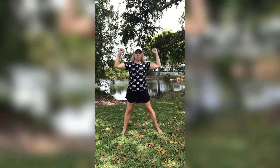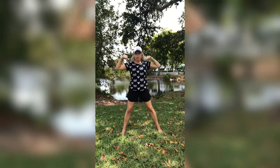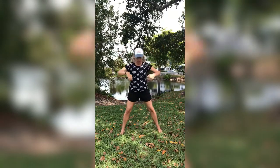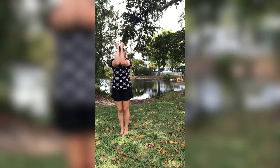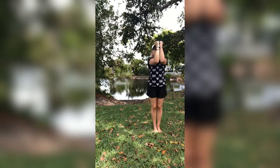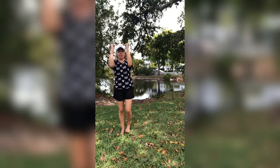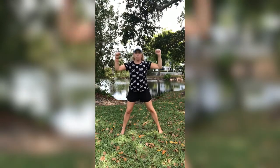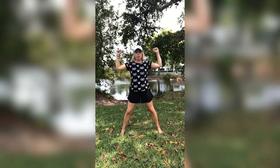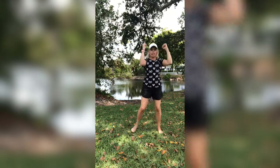Great job guys. It is a hot one here in Naples today — I believe it's 88, so I am in the shade. What's the temperature where you live? Is it cold? Up in Chicago I think they're having a warm spell, about 63. Alright, you guys, one more. And close. Nice job guys.